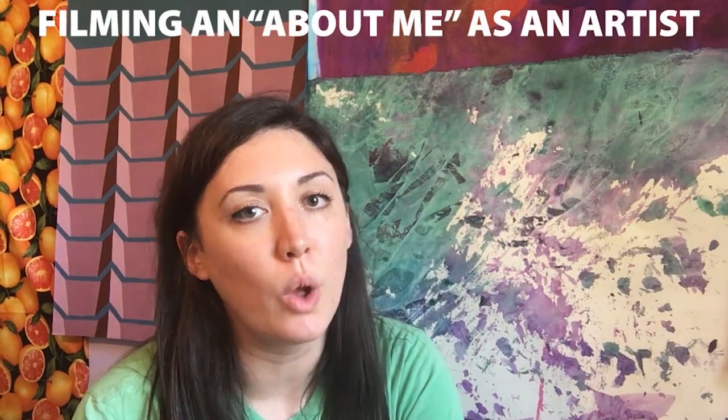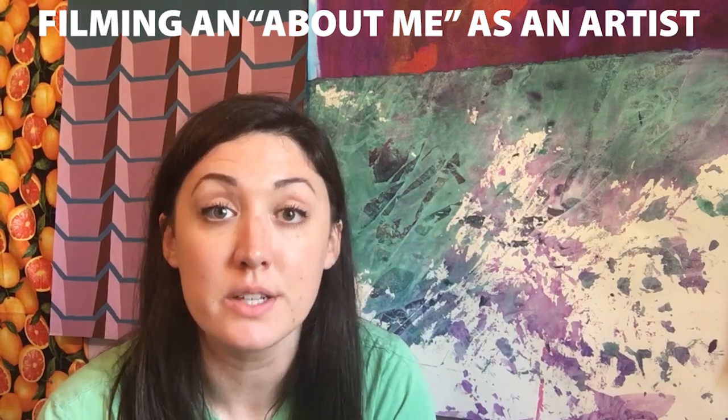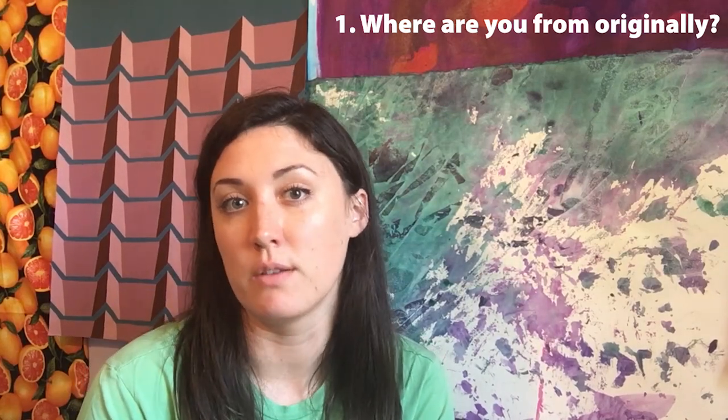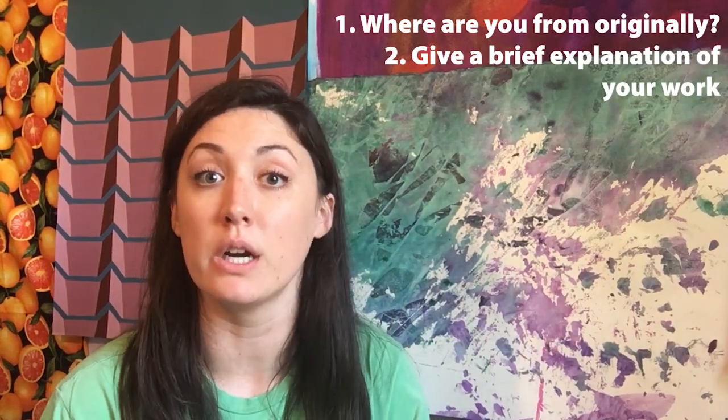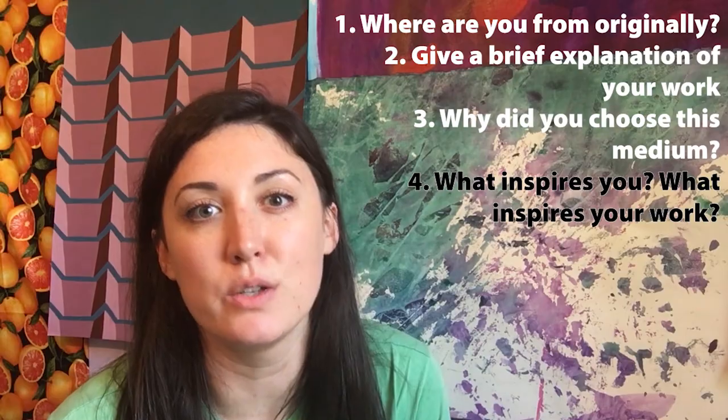One of the wonderful things about filming on a phone is that if you rehearse ahead of time and practice what you're going to say, you can make your video in one single shot and be ready to share it from there. Just say what you need to say, start and stop the camera, and you're done. First off, think about what you want people to know about you and your art. At Florida Craft Art, we ask our artists a few questions to prompt those answers: Where are you from originally? Give a brief explanation of your work. Why did you choose this medium? And lastly, what inspires you and your work?